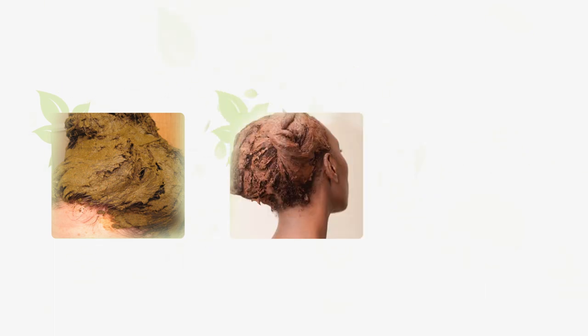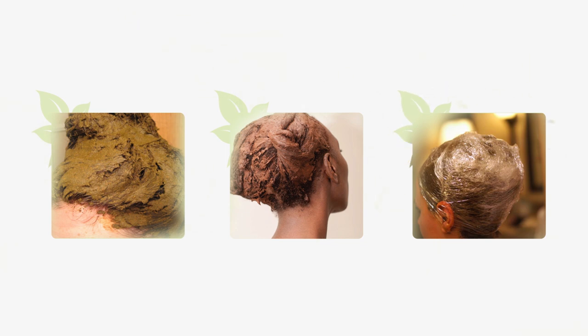For best results, completely saturate your hair with the mixture. Feel free to pile it on, then wrap your hair in saran wrap and let it sit for about 2-3 hours.